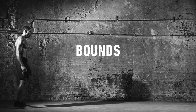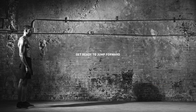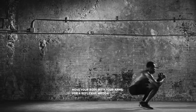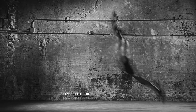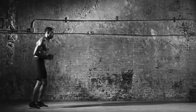Stand feet shoulder width, arms in front, knees slightly bent. Focus on a distant landing point within reach. Then bend your knees, swing arms back, and rock weight forward to tuck legs and jump. As your arms swing forward, extend your legs to land on your designated point. Turn, set up again, and repeat for 30 seconds.